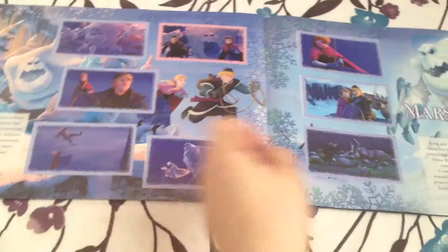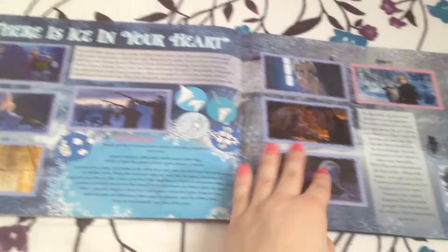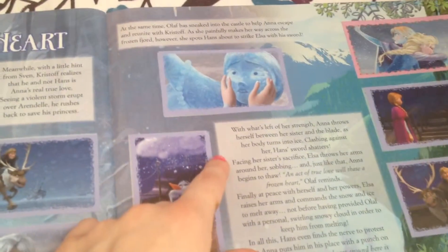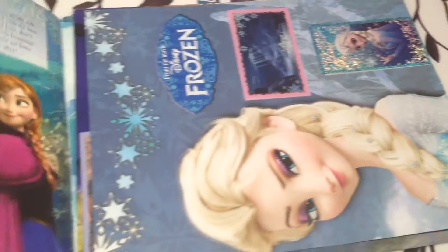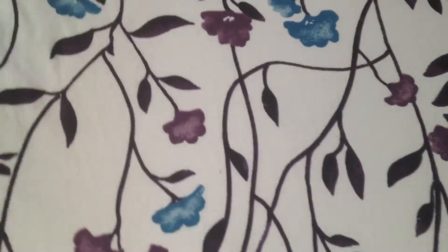Is he crazy for summer? It's a whole storybook so you don't even have to buy the movie — you have the sticker book! This is when Anna had ice in her heart, and then Hans almost killed Anna but Olaf saved the day. This is when she got frozen, and this is the end. I kind of flipped through the book quickly because you all know the movie.